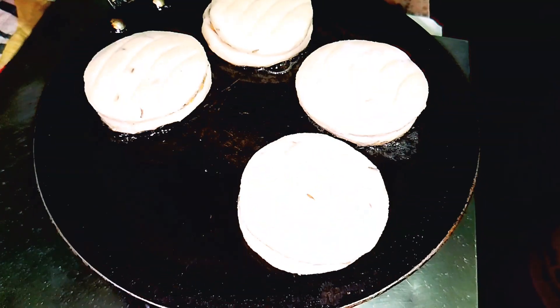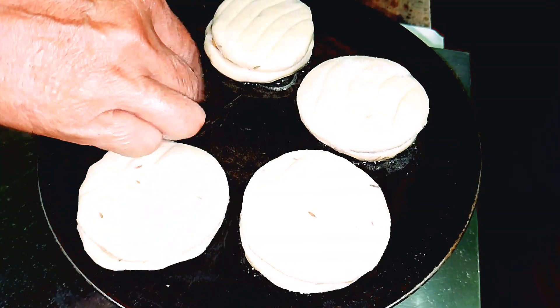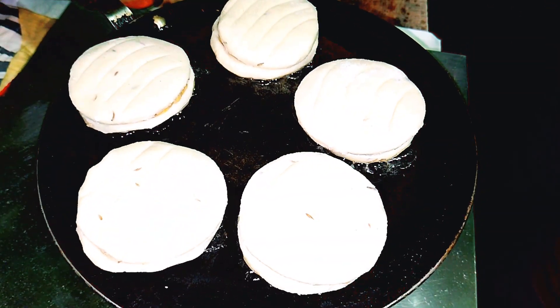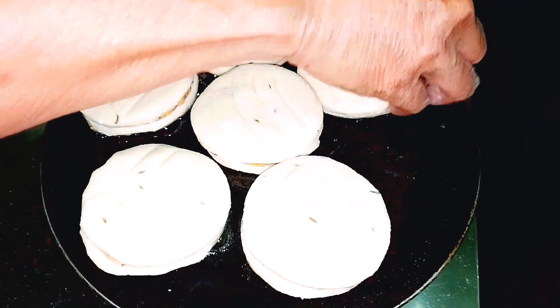So I'm going to keep this in the middle and then I'm going to make the ends of the middle. I'm going to keep this in the middle.